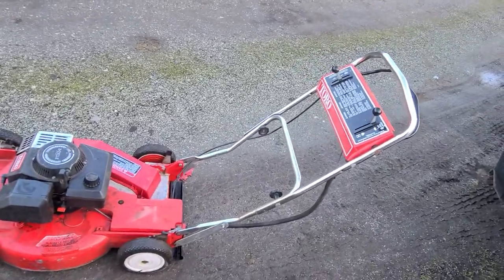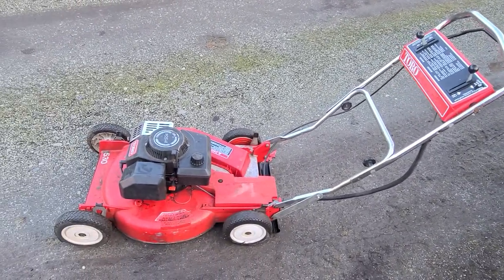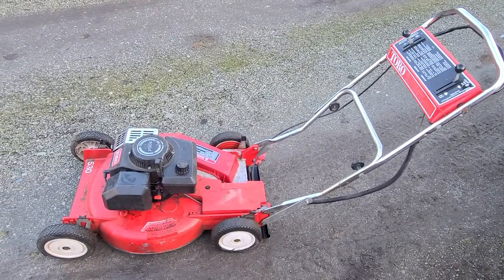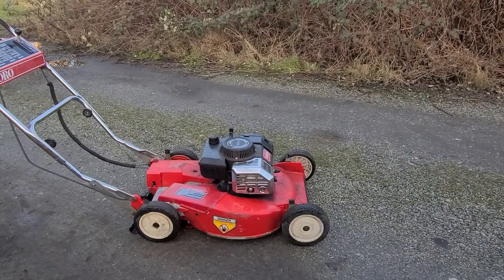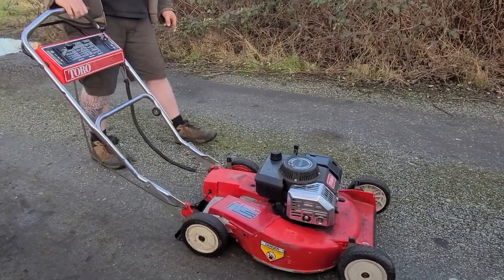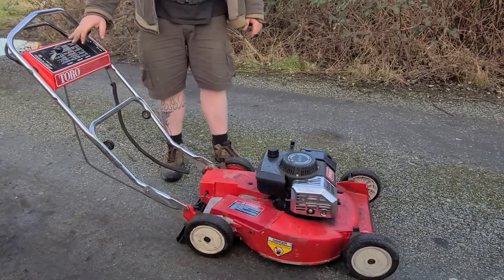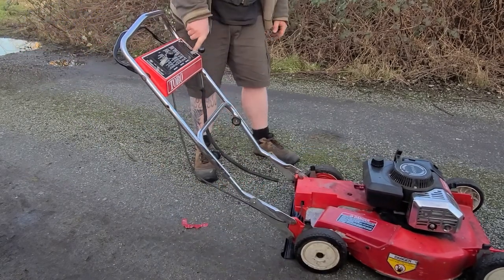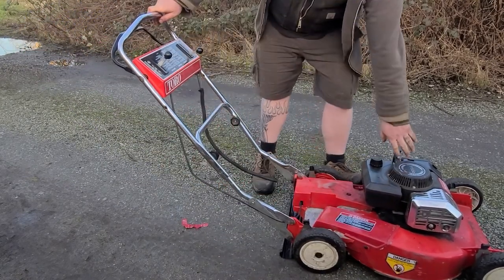So I'm just going to fire this thing up so you can see how easy it starts and listen to how it runs. Alright guys, here she is — this one's got a choke. Pretty standard: you just apply the choke — I don't know if you can see that in the video — right there, and you just give her a pull.